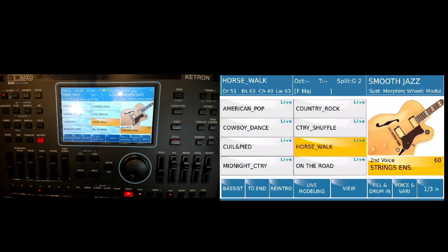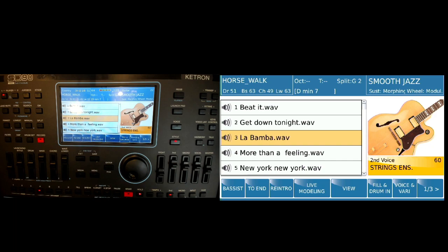That's how you can get both playing at the same time. You can also attach the wave file to a registration, and then calling up the registration will bring up both the style and the wave file at the same time. Hope that helps!